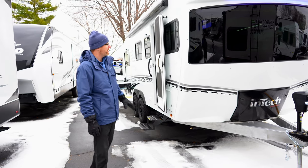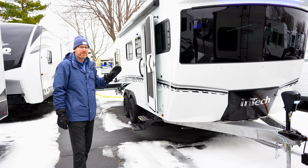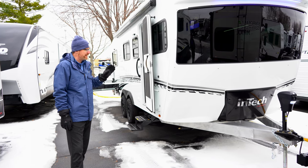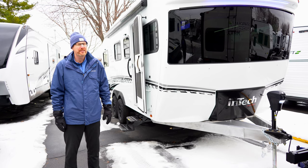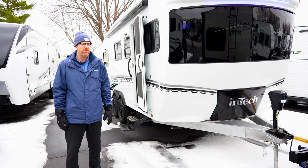This product is going to be very different from a lot of the options out there for the travel trailer industry. It's 26 feet long, comes in right around 5,600 pounds dry weight and 7,500 pounds gross vehicle weight.